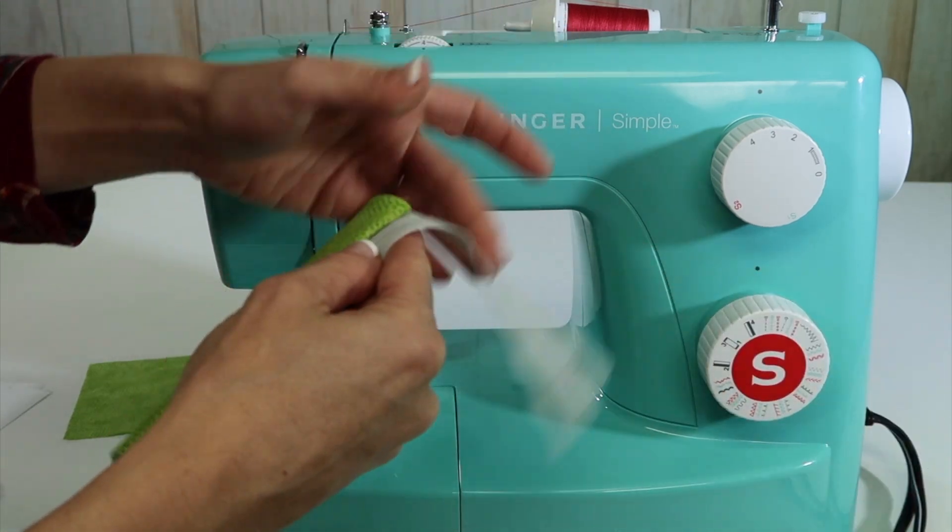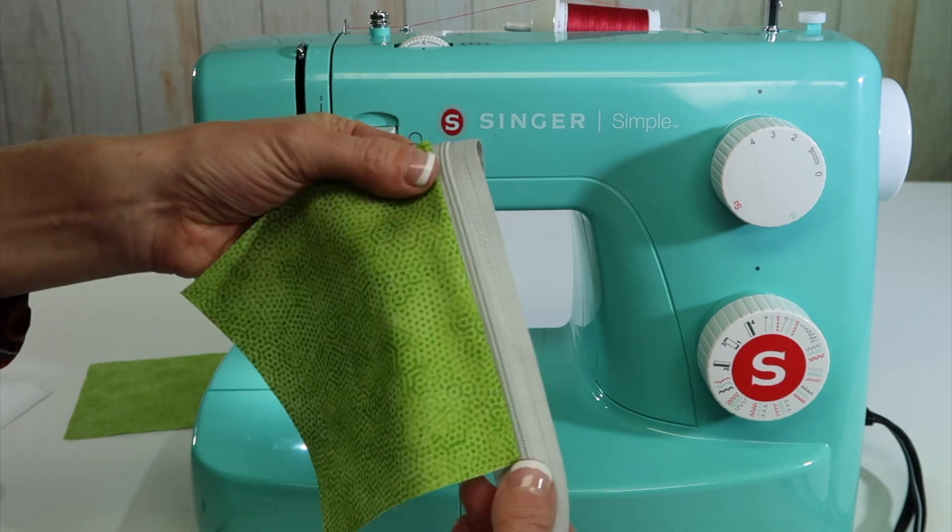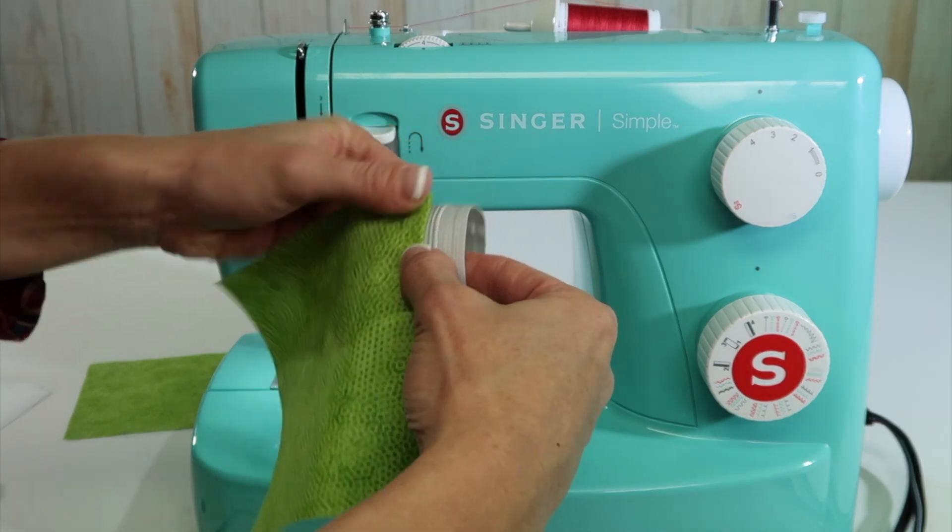There we go. Then when you come out this way, what you do is you usually press this flat so you can then come back and topstitch it.